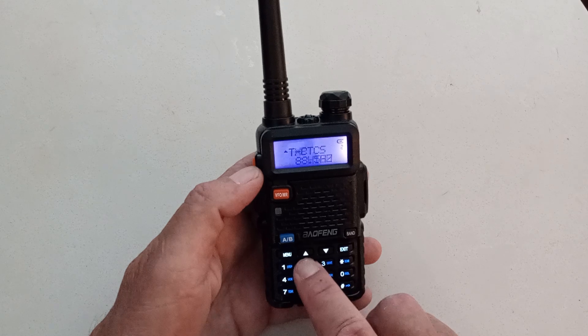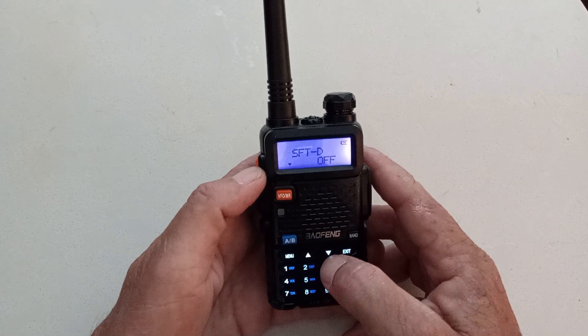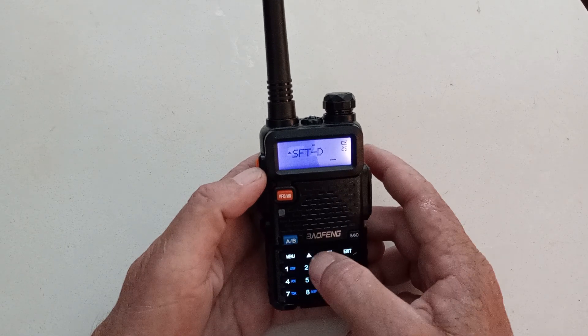The next one is going to be menu 25 — that's my shift direction or offset shift. I'll hit menu again. Frequency direction: I'm going to go down, I need it to be negative. Hit menu again and confirm to save.